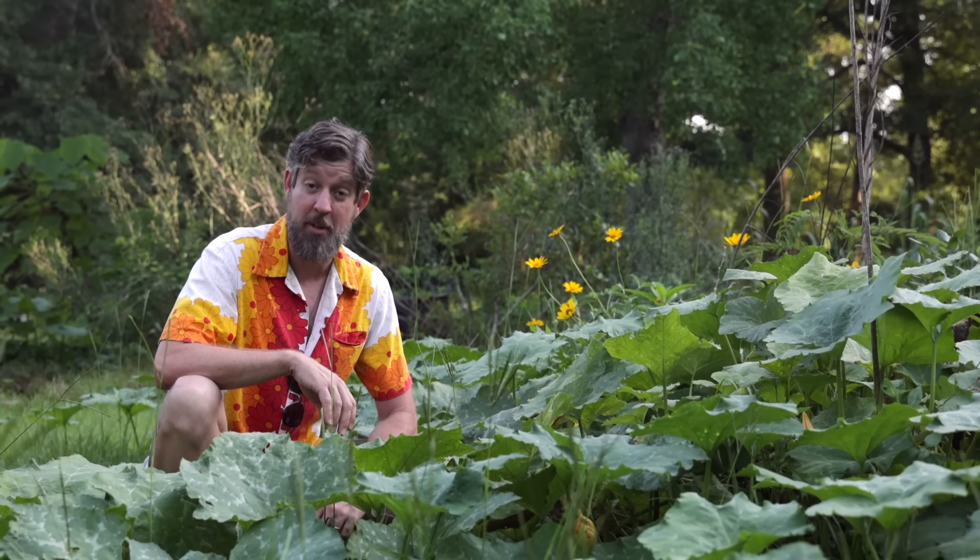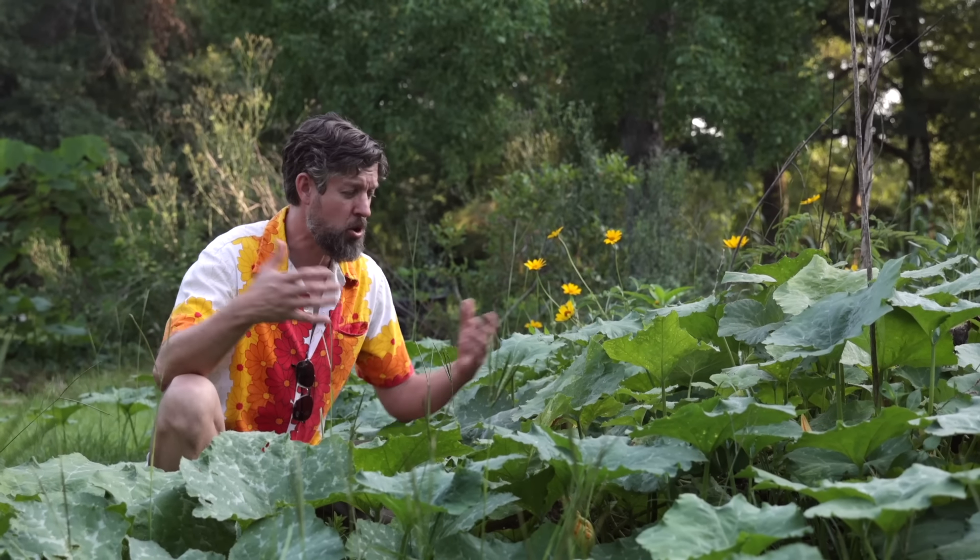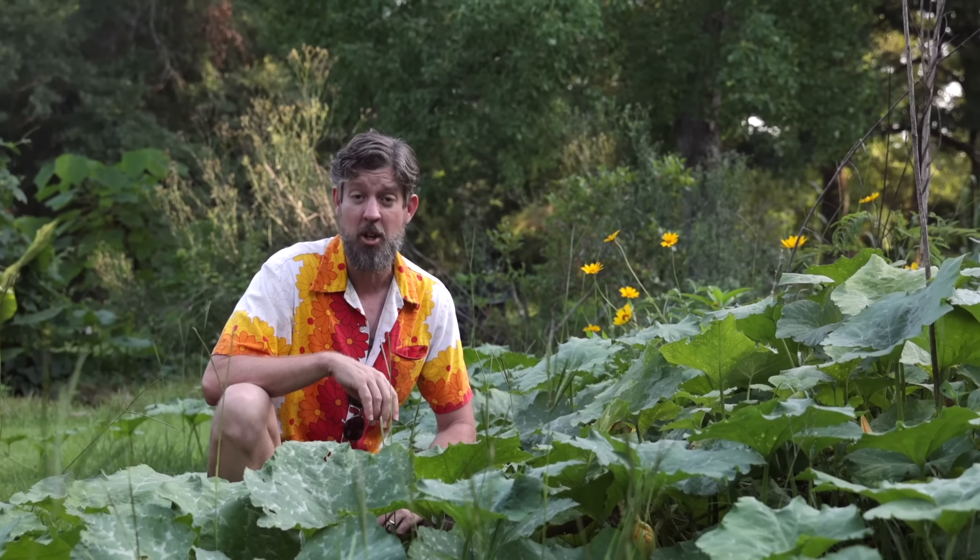Welcome back. I'm in the food forest right now and we have a crazy mess of pumpkins right here. This is because I figured something out — something super easy that will make your pumpkins grow like you would not believe.